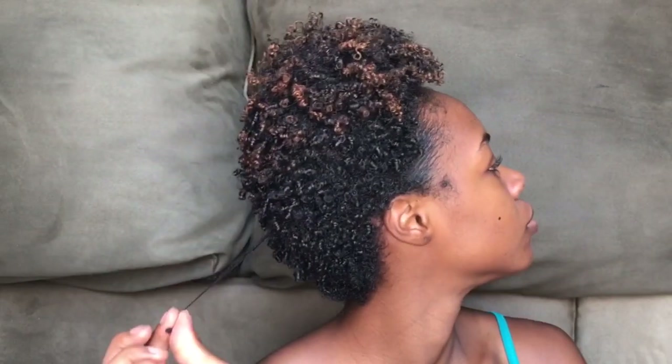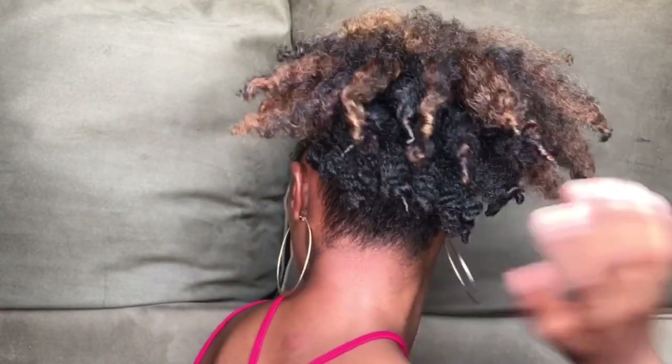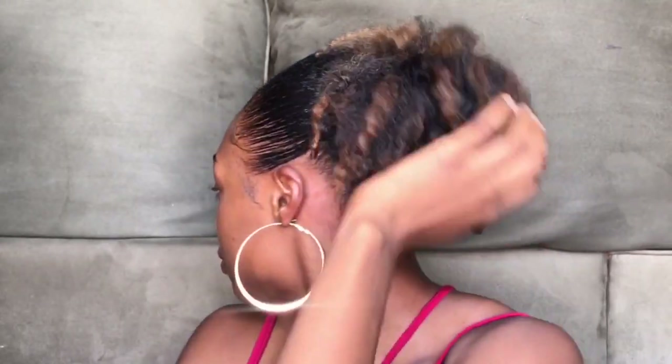Once my hair is brushed back and smooth like how I want it, I take the headband that's around my neck, double it, and push it over my head to create a puff. Now you all know how I was able to go from this tiny TWA to this fluffy puff. Try the stretch method out for yourself — it's a great way to stretch your hair as much as you can without heat, and see what kind of styles you can get from it. Like and subscribe, and thanks for watching!